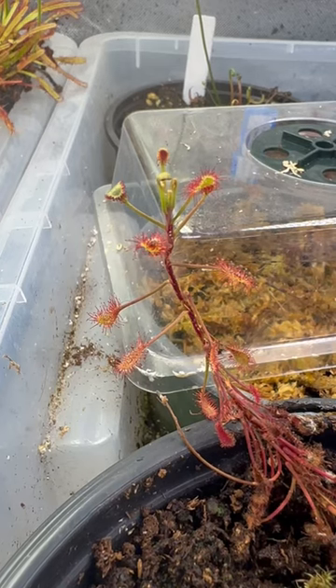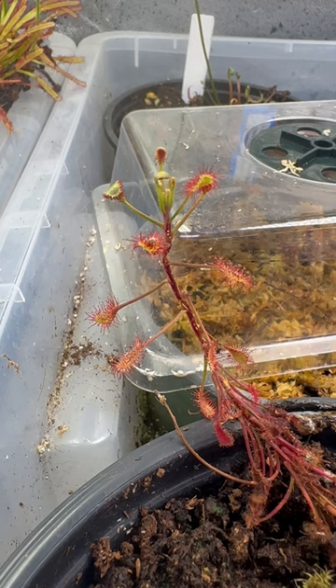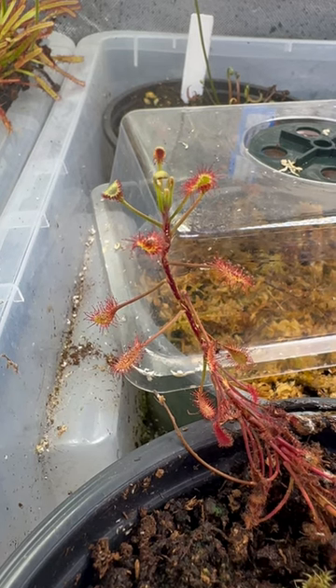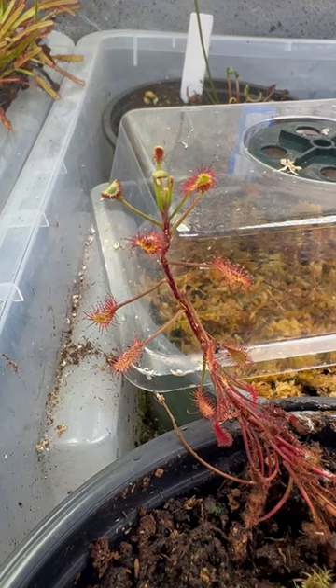Look how the leaf is folded over on this Drosera madagascariensis. Most sundews will fold over on their prey like this, or curl around them in order to get a better surface area on their prey, not only to further ensnare them but also to get nutrients from them as much as possible.